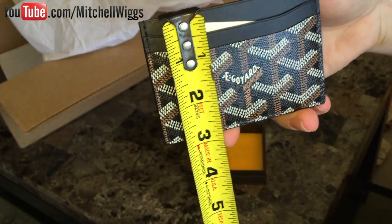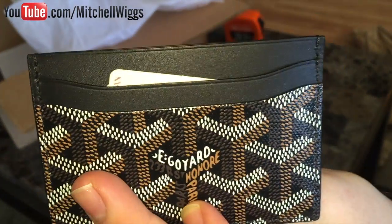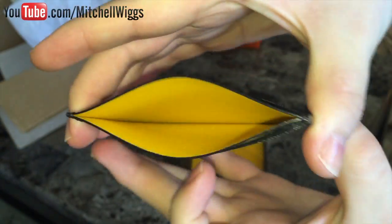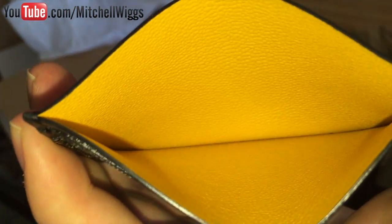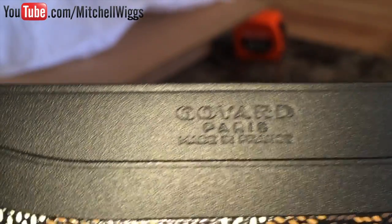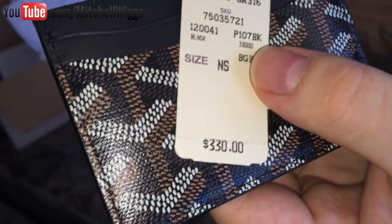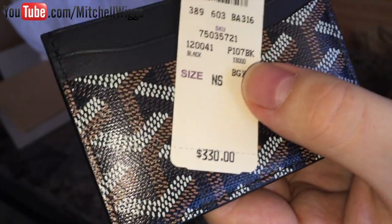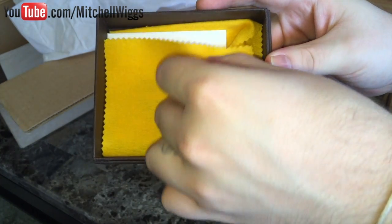This guy measures at about four inches wide and three inches tall. It features two credit card slots in the front, two credit card slots in the back, and then one main compartment. It's lined in a beautiful bright yellow leather, and on the front reads 'Goyard Paris, made in France.' In this pocket we have our price tag — this currently retails for $330 in the United States, and it is March 2016.